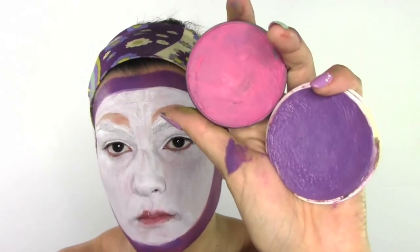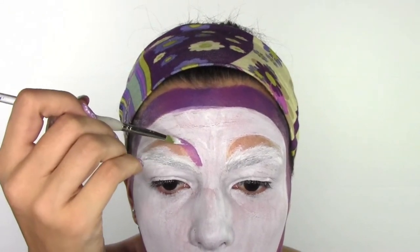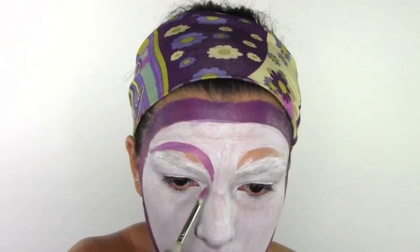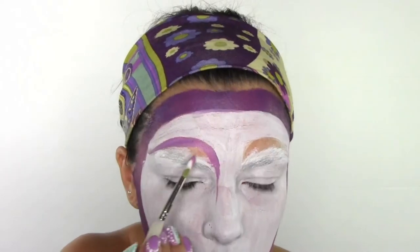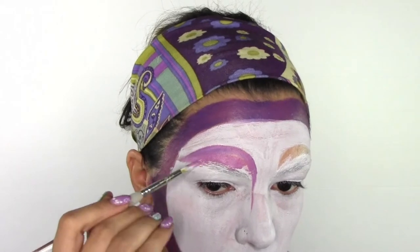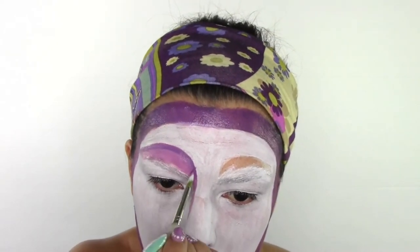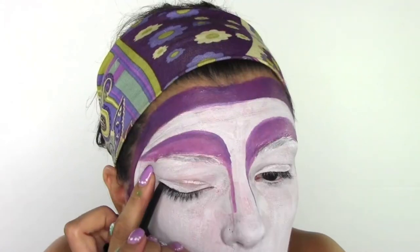I'm now gonna do a mixture of this purple and pink colors and paint the brows area which I didn't color before. I'm swapping to a more precise body paint brush for small details, and I'm also gonna elongate the semicircle towards my nose. I'm gonna color the area up until my actual brows, and then do the edges with purple color so it's more three-dimensional.